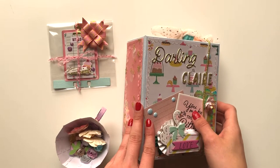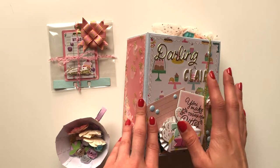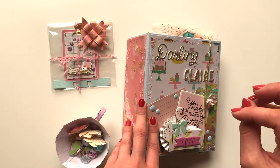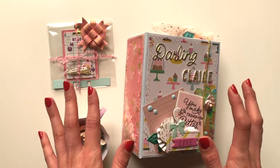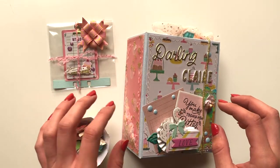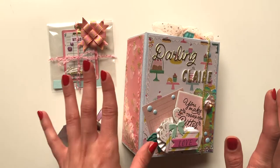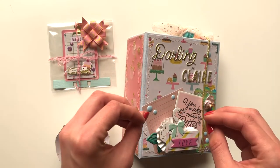Hey guys, it's Pink Paper Blossom here. I hope you're all doing great today. I'm coming on with a project chef video. I'm going to be showing you what I'm sending to Claire Shepherd — she's a crafter in the UK. She's the Curious Trinket on Instagram and I think she's exactly the same on YouTube, but I will have all of her details linked down below so you can check her out.